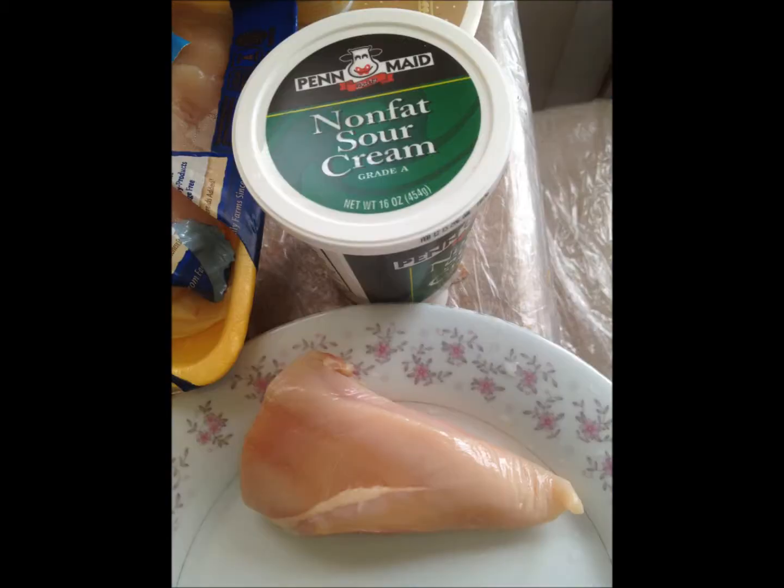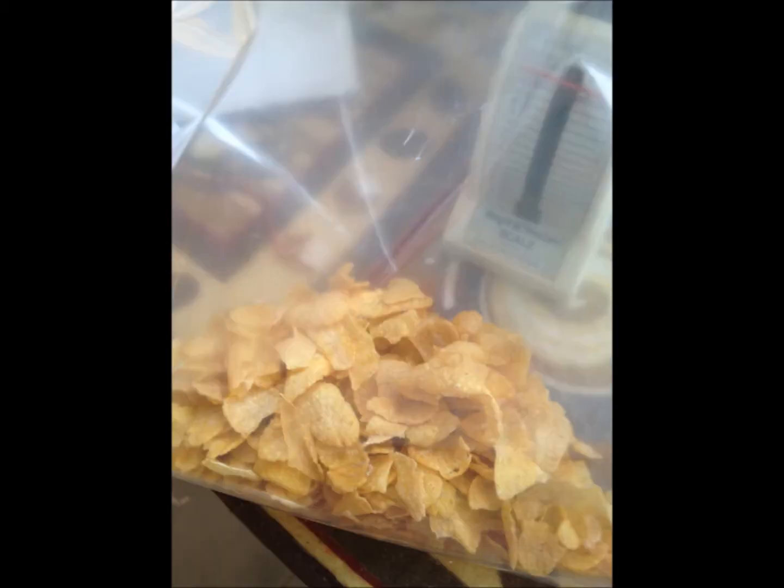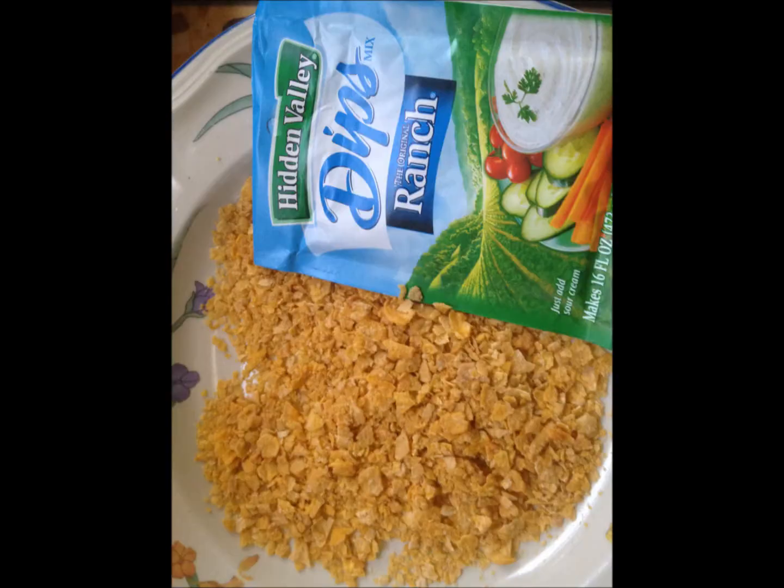So first, I coated my chicken in the sour cream. It took about two tablespoons to cover my five-ounce piece of chicken breast. Next, you want to put your corn flakes in a Ziploc bag, crush them up, add in your ranch dressing, and mix the two together.